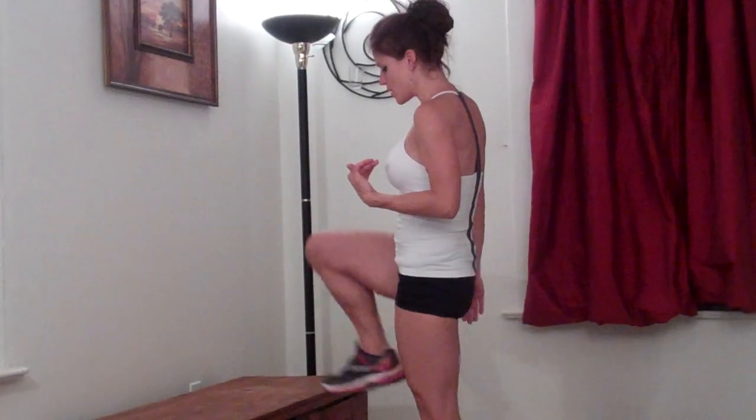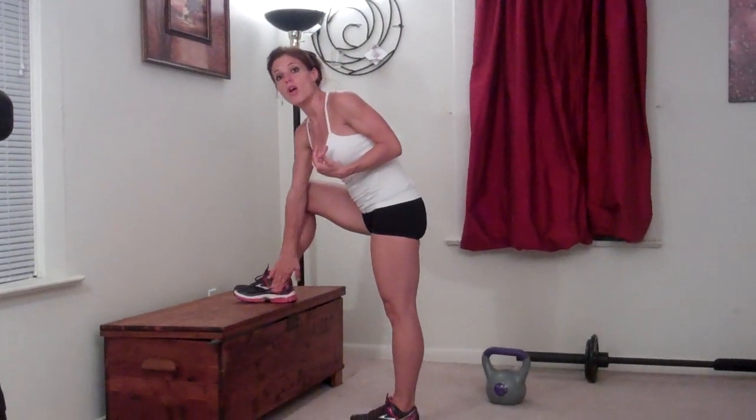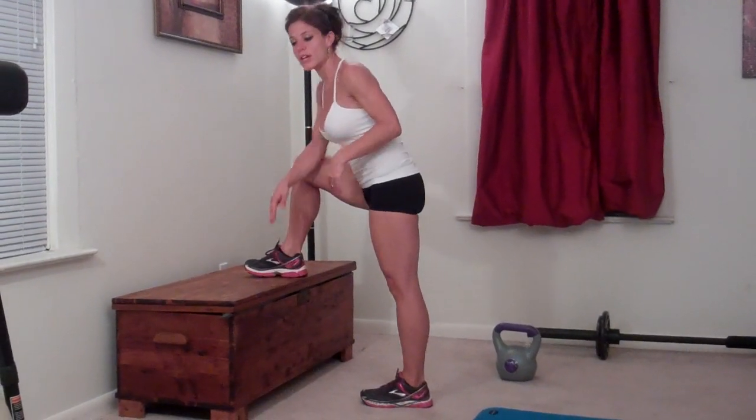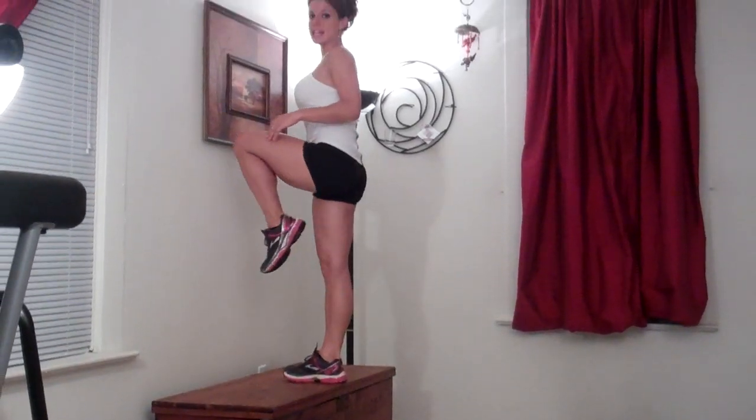So the very first exercise today, I'm using my chest. You can use a sturdy chair or anything that you can step up onto. It does not have to be as high as my chest — it can be just a few inches high. You can use a step, whatever works for you. The first exercise is just a step up. I'm going to plant my right foot onto the chest and push through the weight, putting all of my weight into my heel. Then lift and raise your leg.